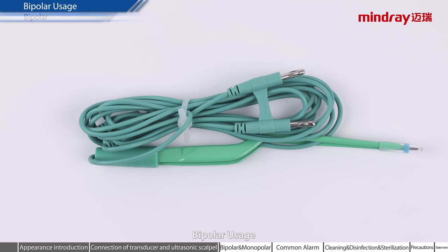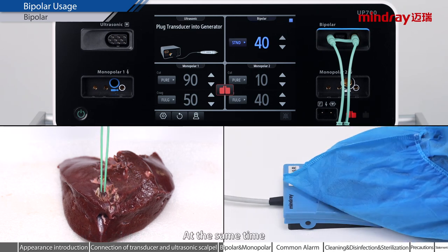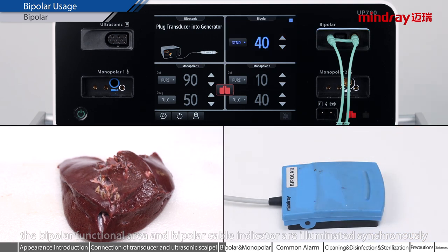Bipolar usage. Press the foot pedal to activate the bipolar coagulation function. At the same time, the bipolar functional area and bipolar cable indicator are illuminated synchronously.